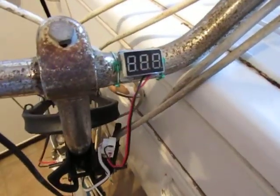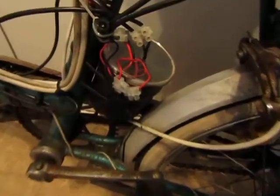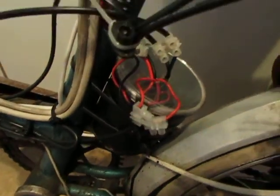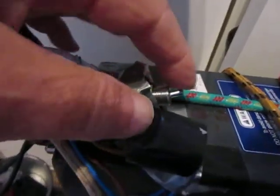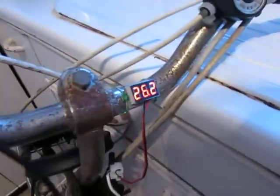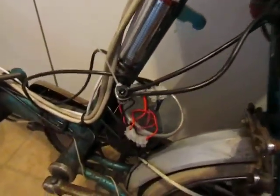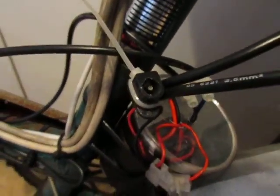There's a voltmeter that I've put on here which monitors the voltage. All the electronics are in a Pringles container that I sprayed black — they came straight out of the kids' scooter. There's also an on/off power switch just here.